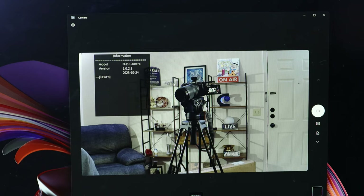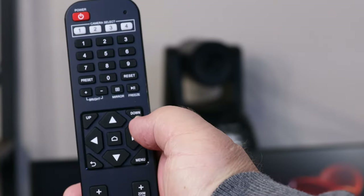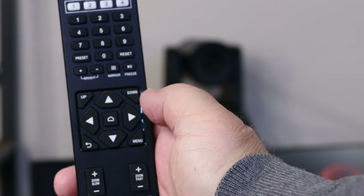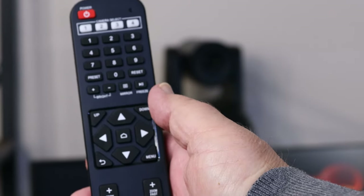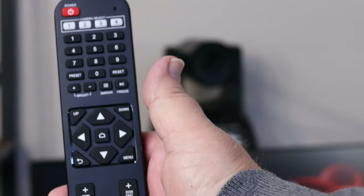It's a full high-definition camera, version 1.0.2.8 — looks like that came out on 10/24 of 2023. And of course you can restore your default settings. With the remote, you'll be able to control your pan and zoom. You can look at the remote and go over it and see what you need to change.